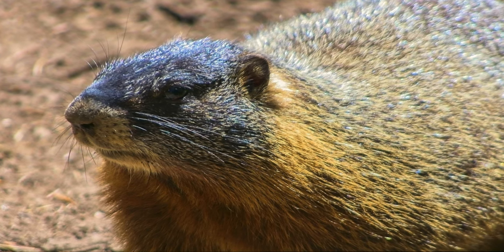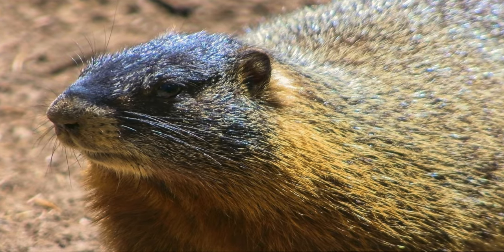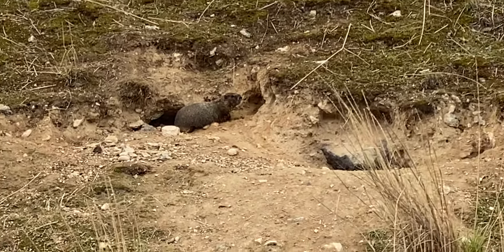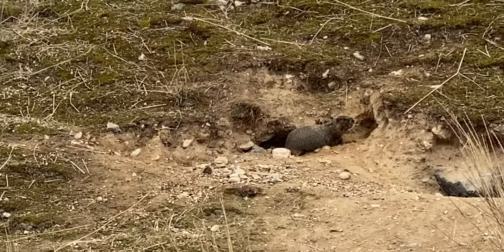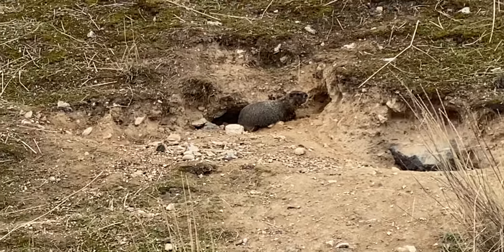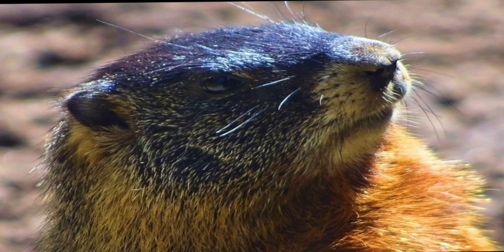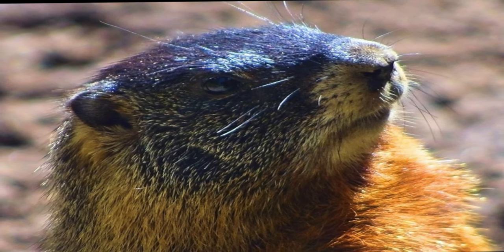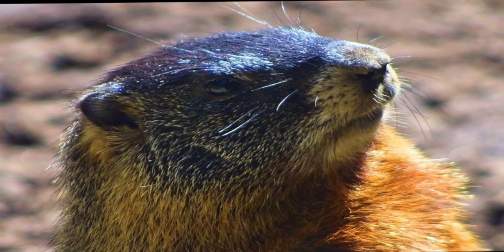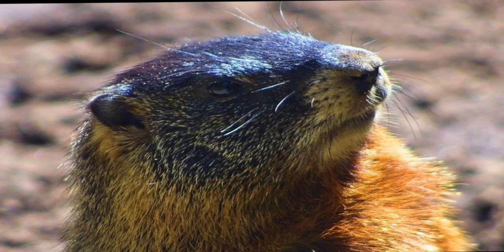The yellow-bellied marmot, also known as the Rock Chuck, is a large stout-bodied ground squirrel. They typically live above 2,000 meters at 6,500 feet in elevation. Hibernating burrows can be up to 16 to 23 feet deep; however, burrows constructed for daily use are usually about 3 feet deep. While they may look harmless, they can carry various diseases that you do not want any part of. Additionally, they are related to ground squirrels.